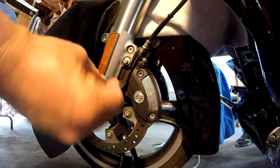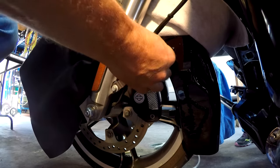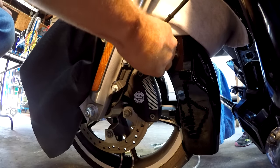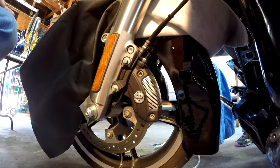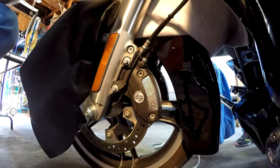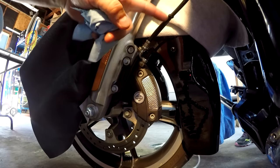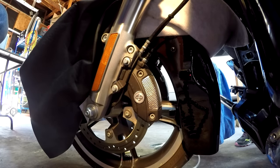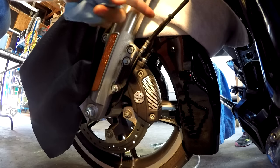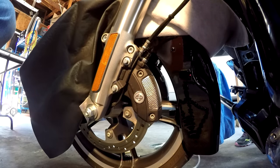Remember after you've bled one of your calipers to put your dust cap back on. If you've got dual calipers, such as this Street Glide, you're going to have to do both sides. We're going to go to the other side because you're going to have this one little piece of line before it meets the junction up under the forks that still has old fluid in it, and we need to get it out before we move on to the back brakes.